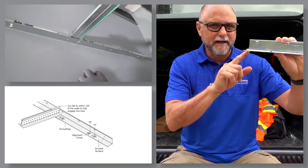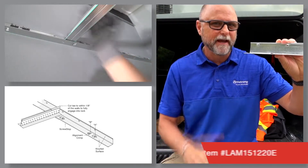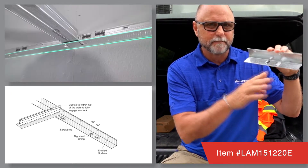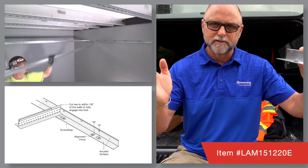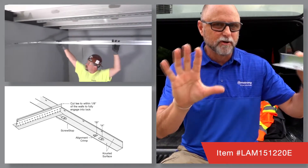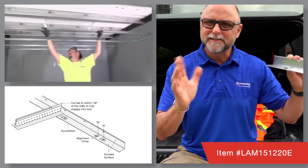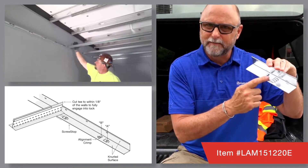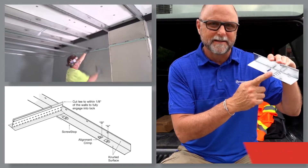Our locking angle molding simplifies and speeds up installation even more. This new inch and a half by inch and a half 22 gauge angle is sturdier than ever. If you line up the eight inch on-center locking tabs along two parallel walls, your tees will only need to be clicked into place — no screws required at all. This angle is super fast because it acts as a layout stick with its eight inch on-center locking tabs.